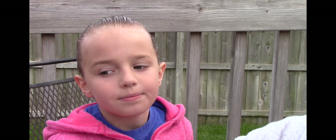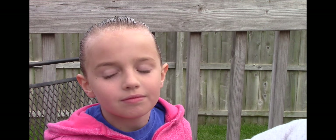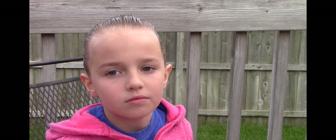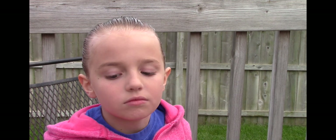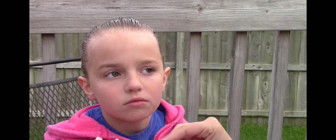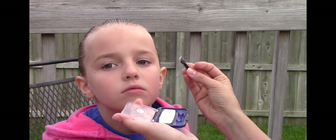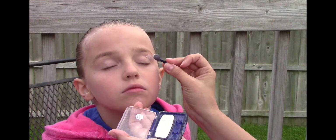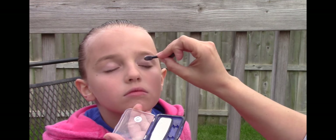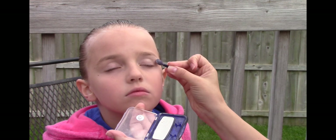Time for eyes. The first thing we're going to do is apply a highlight shadow right underneath the brow. Don't be afraid to use a lot. This goes underneath the eyebrow and into the corner of the eye.